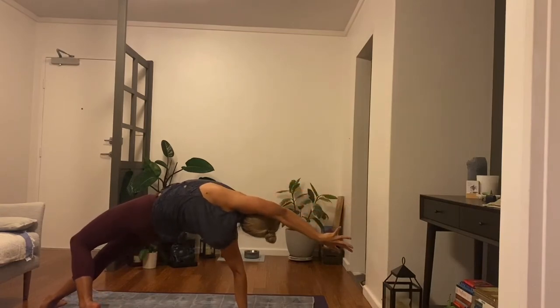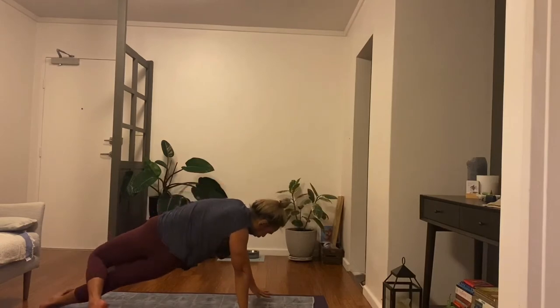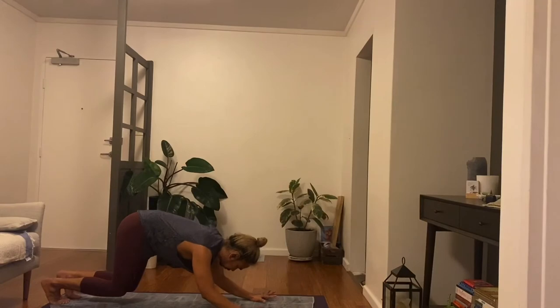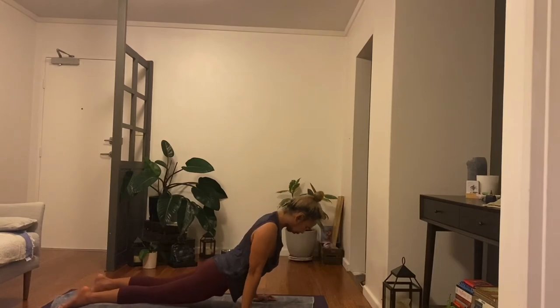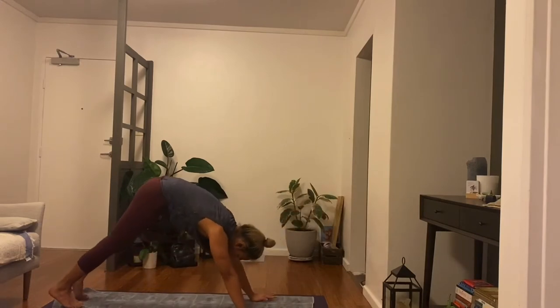We'll come into a turbo dog, move both hands down, then forearms hover, left foot ground, knees hover as you inhale. Chaturanga as you exhale. Up dog to rise. Downward facing dog, empty and exhale.